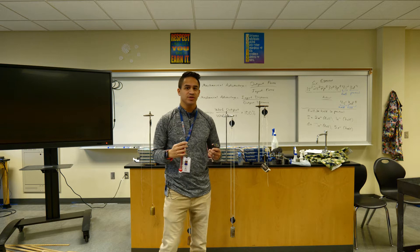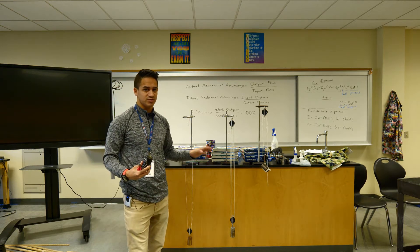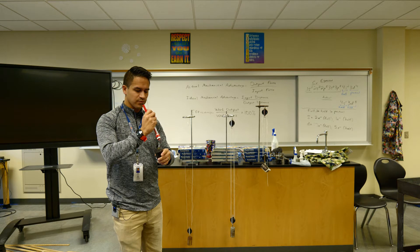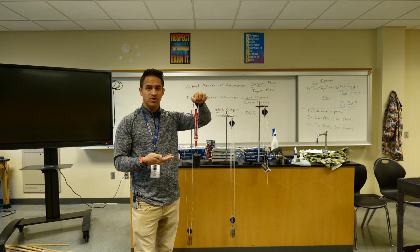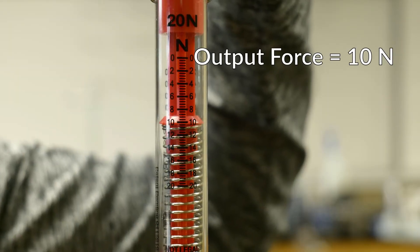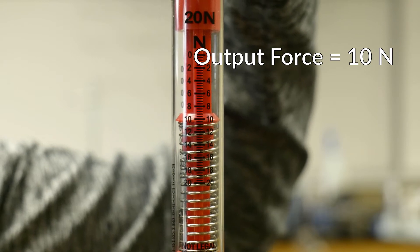The first thing we're going to have to do before we start using these pulleys is figure out how much force is required to actually lift this weight on its own. On every single one of these pulleys, I have one kilogram suspended, and this weight here is also one kilogram. So we're going to hook this onto a spring scale and read how much force this weight weighs on its own. We'll record that as our output force on our data table, and it looks like our output force is 10 newtons. Please record this as 10 newtons on your data table.